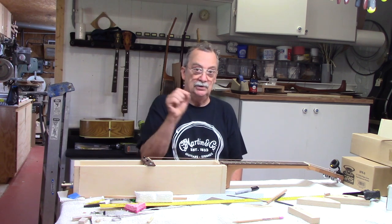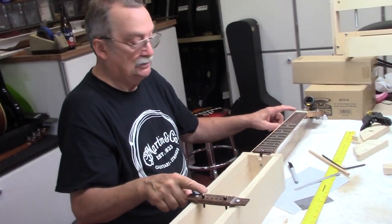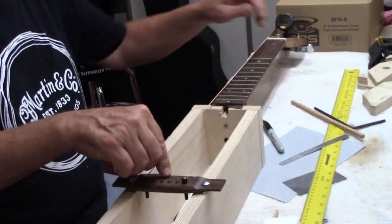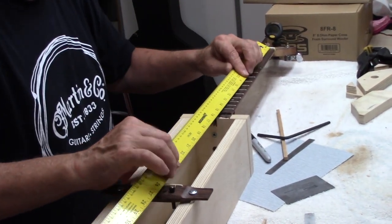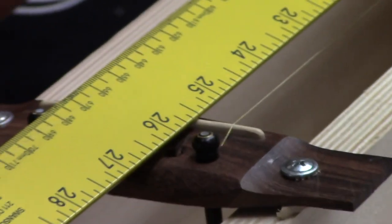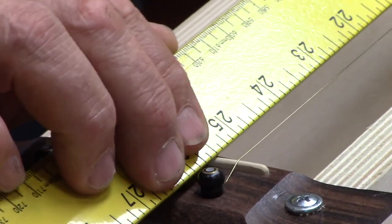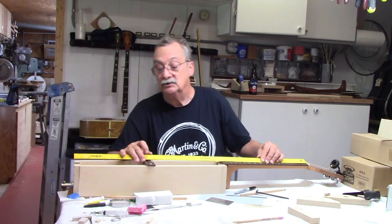When we're adjusting for intonation, the first thing you want to do is set your scale length up for the length at the bridge. I generally go from nut to twelfth fret, and then from the twelfth fret to the fourteenth fret — multiply the twelfth fret times two. I'm coming up with a dimension of about twenty-five and a half. So right here I place the twenty-five and a half at the back of the saddle slot.